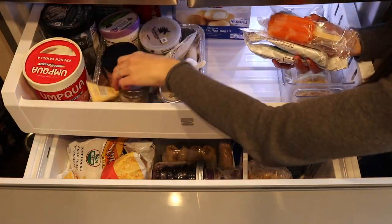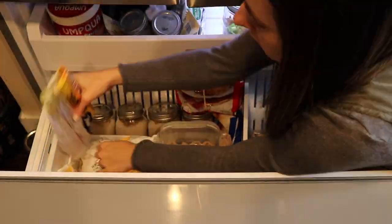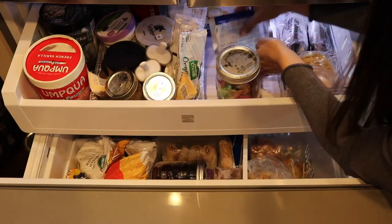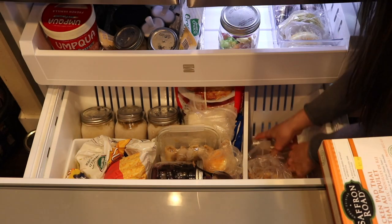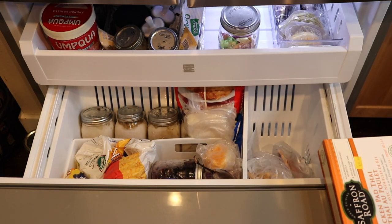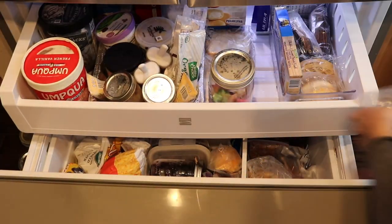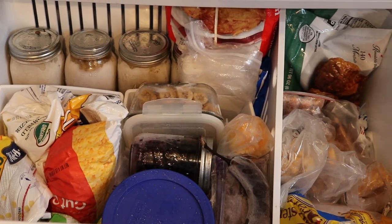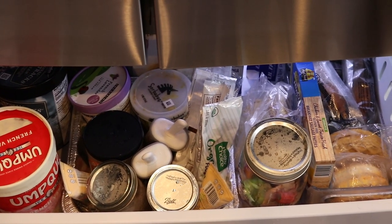This clean-out opened my eyes to how many different containers of ice cream we had — pretty much the entire upper shelf on the left side is dedicated to ice cream. I already had a ton of ice cream stashed in the chest freezer in the garage too, so that was a big eye-opener. I'm definitely planning on eating through a lot of what we have before buying more. From now on I don't want too much extra of any random things — just keep staples on hand.